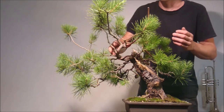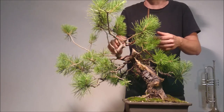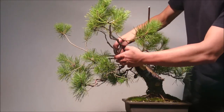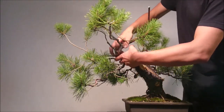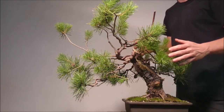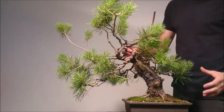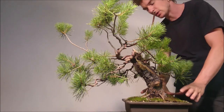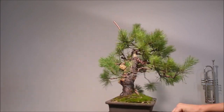I put an aluminum wire of 7mm in diameter here in this section. I continue with the bending process of this upper part and as you can see it's quite intensive work. Because of that, it's very important to have the tree really, really well attached to the pot. Here is the result of the main structure work.